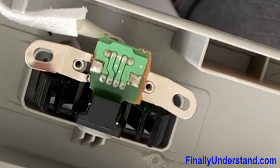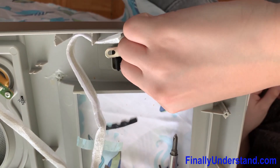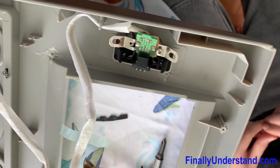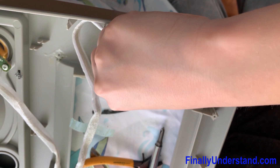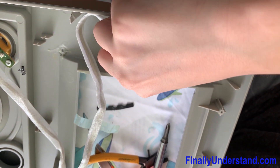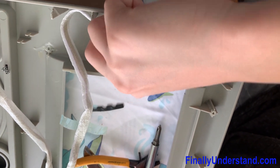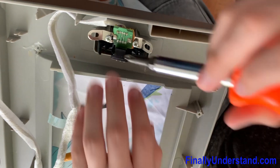We're going to use these two screws to fasten the potentiometer into place. You can use your hands at first to get it in there, and then use a screwdriver for the rest of the way.